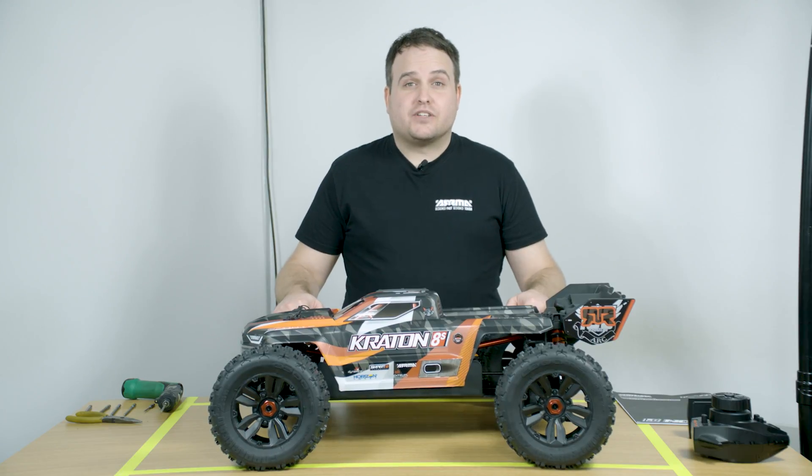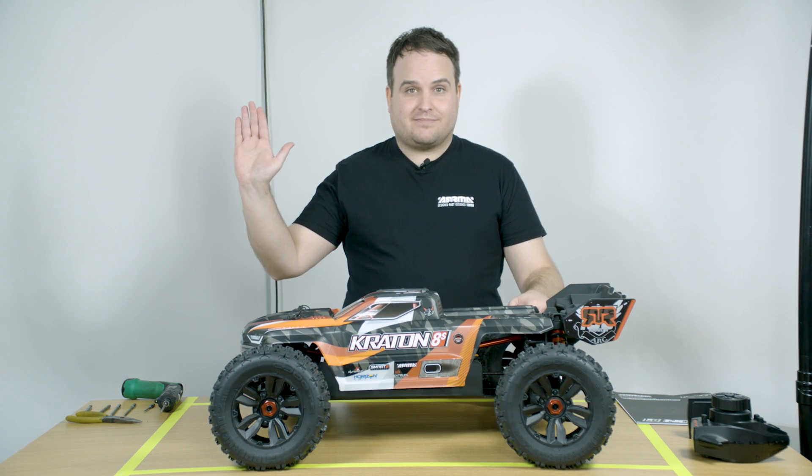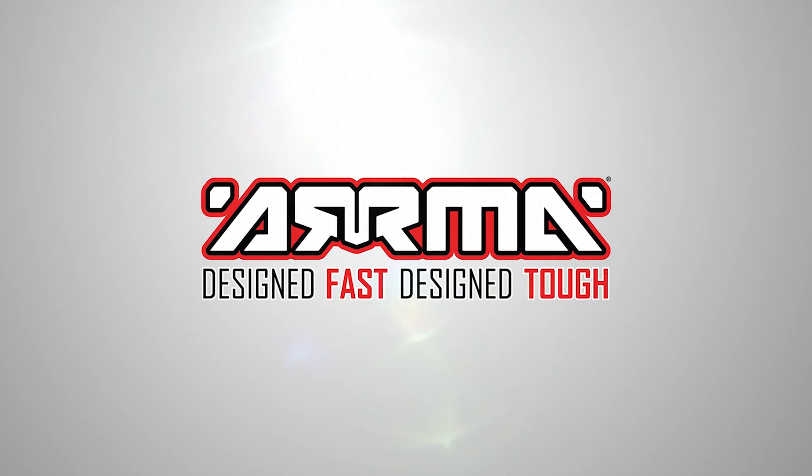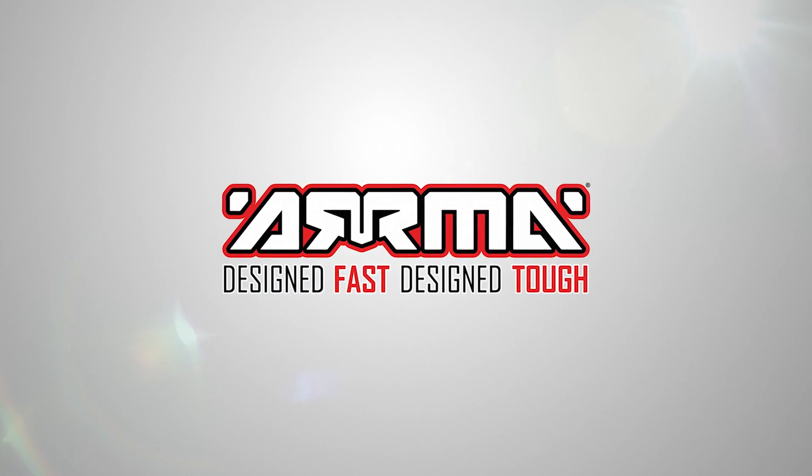I hope you found this video useful. If you'd like to learn more about the Kraton 8S, check out the links in the description box below. See you next time. Arma RC — Designed fast. Designed tough.